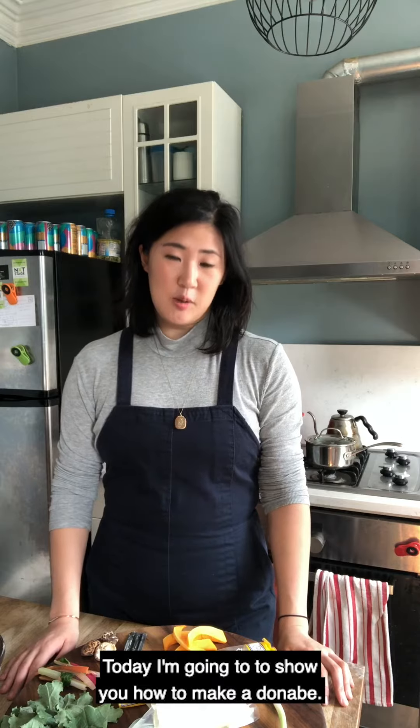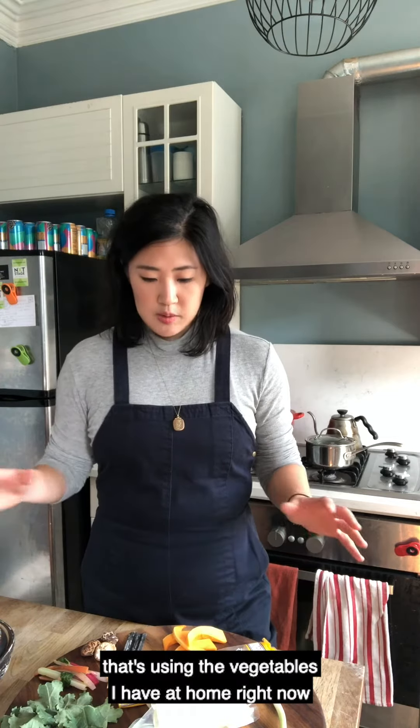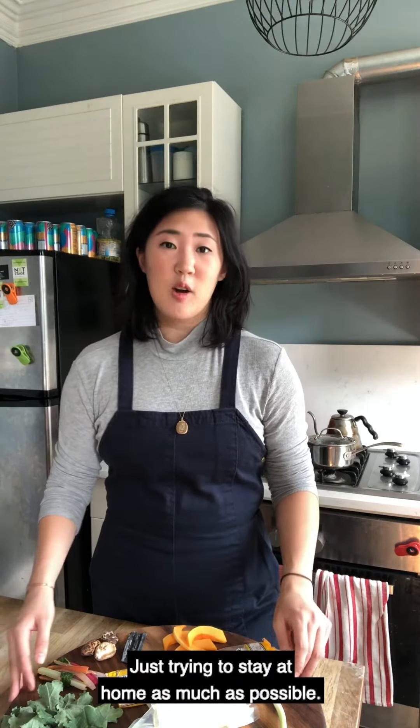Today I'm going to show you how to make a donabe — a version using the vegetables I have at home right now, and also a vegan dashi to go along with it. I'm going to use things I already have in my fridge. I'm trying to not go out to the grocery store as much as usual these days; I'm just trying to stay at home as much as possible.